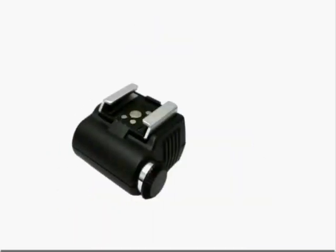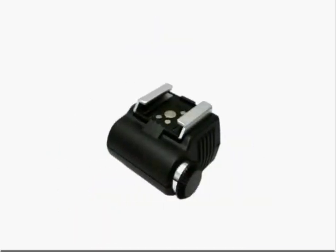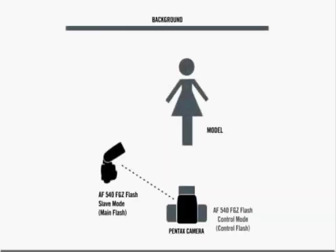Note that whenever you use your flash off-camera, a Pentax off-camera shoe adapter F will let you mount your flash on a tripod, allowing you to position the flash just right. It's important to note that when you take a picture with wireless flash, several things happen within a fraction of a second.